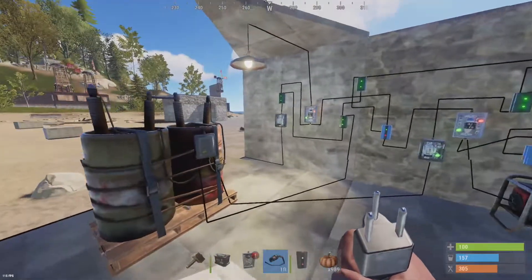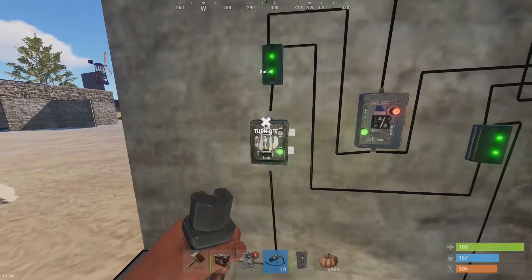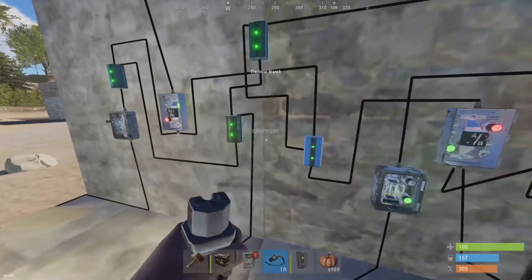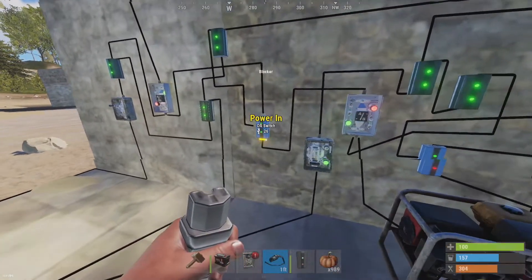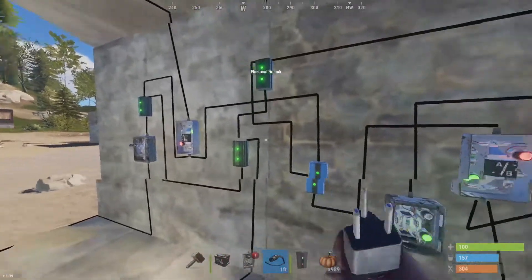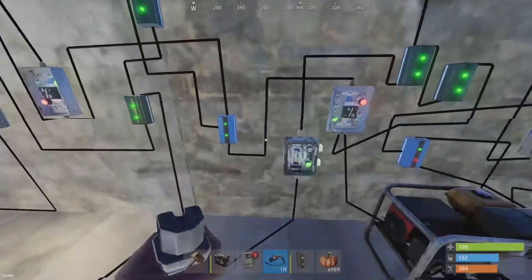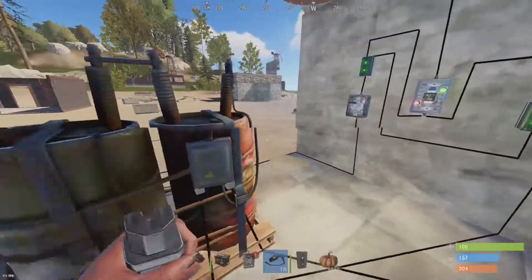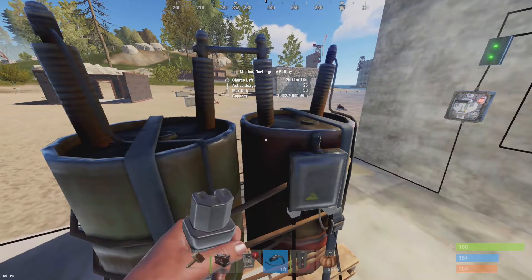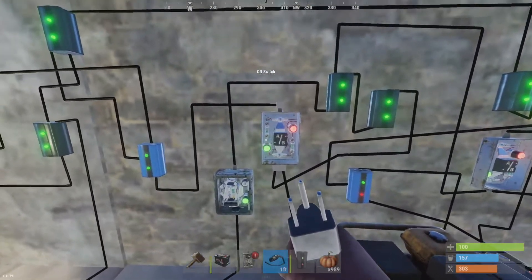Let's say we lose our main power — maybe it's solar and the sun goes down, we don't have main power anymore. You see it flickered, and now you have what you'd see in a typical battery backup setup. This blocker, which is no longer receiving power to block, is now letting the battery power through. So now our battery over here is working.